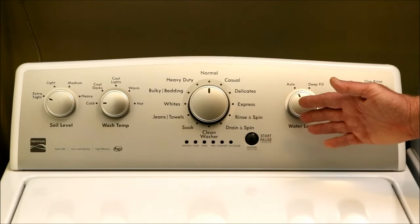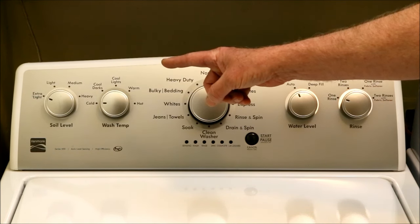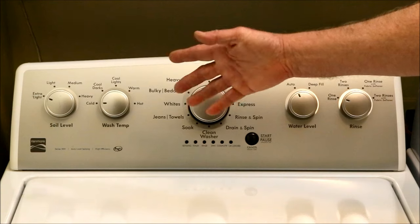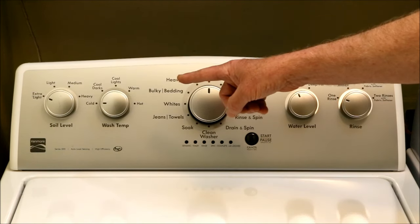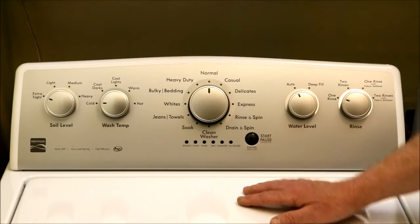The controls are straightforward. The soil level knob adjusts the amount of time the washer agitates the load — less for extra light, longer for heavy. The wash temperature dial seems self-explanatory until you read the fine print,